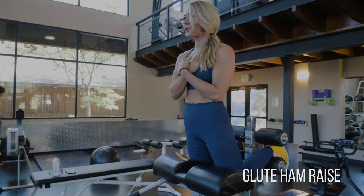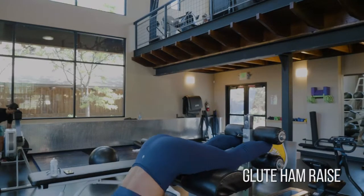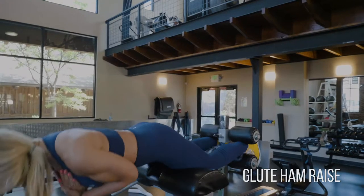Then you want to go all the way down, extend your back, and you will use a little bit of momentum — some swinging motion — to get up into the top position. Go all the way up so that you squeeze your glutes at the top before returning back down to the bottom.